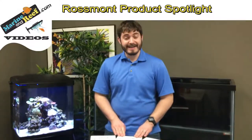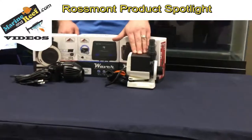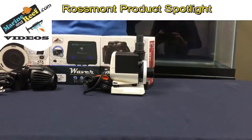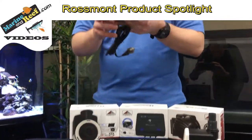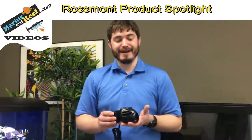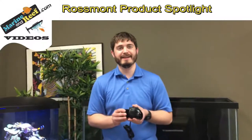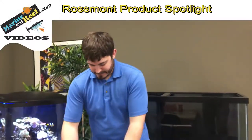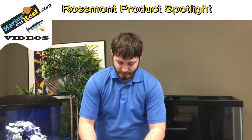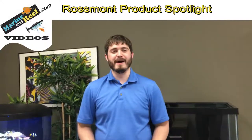The Waver controller is $199.90. The Riser return pump is $99.90 — a very good deal for a return pump of that size. The Mover pumps vary in cost, but the 1900 gallon per hour size is $79.90 for the single or $129.90 for the two-pack. Stay tuned for more information about the Rossmont pumps as we show you how they're programmed using the Rossmont app.